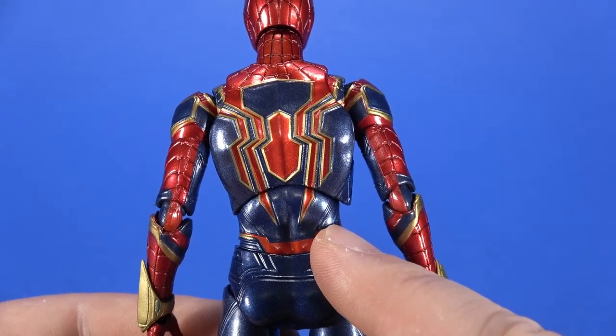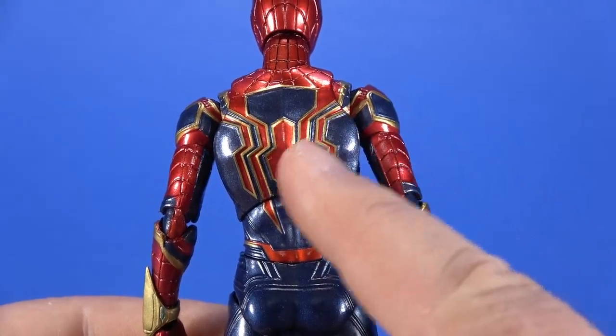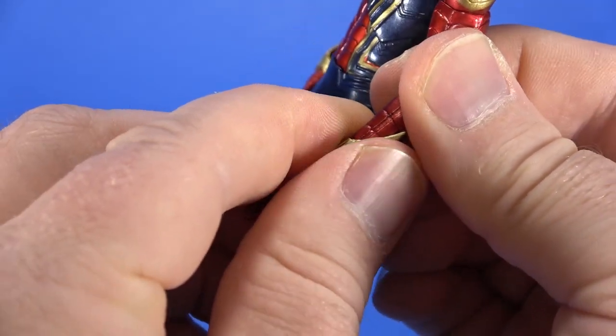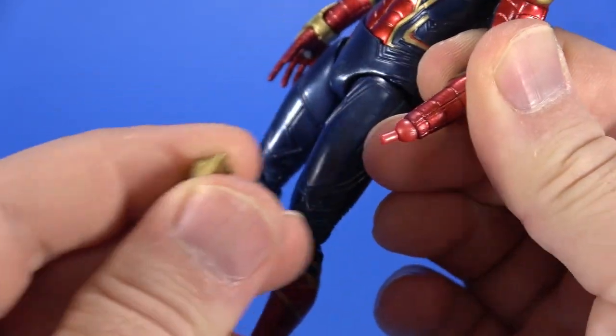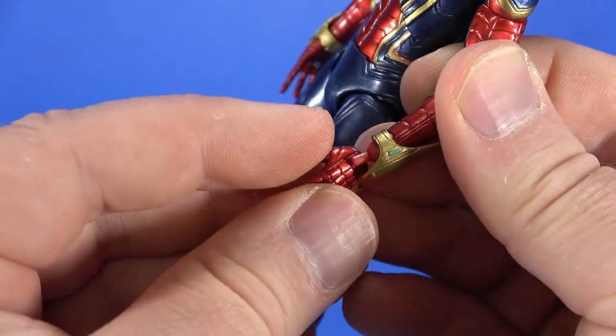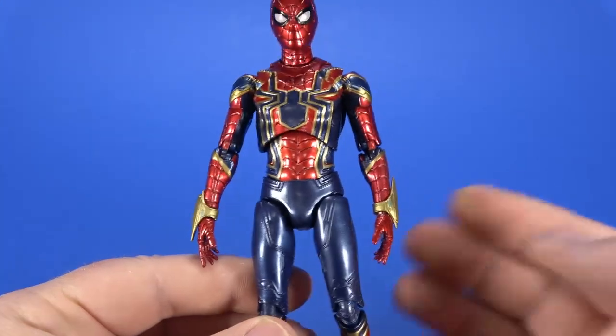It's still undeniably Spider-Man but with a little bit of Iron Man flavor, and that's really what we see in the movie. Medicom has done a fantastic job of bringing this into plastic form. The gauntlets seem to be a separate piece but they're glued down — it was just very tight on there. It's not going to come flying off every time you go to change out the hands.